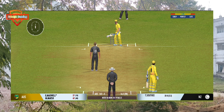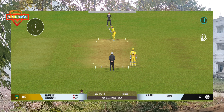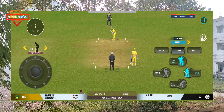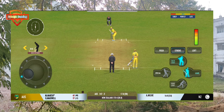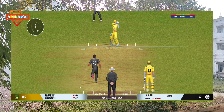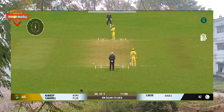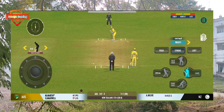Beautiful bowling hitting the right line and length. The batsman is losing his concentration there. Good bowling — it beats him all ends up. That was a moral victory for the bowler.